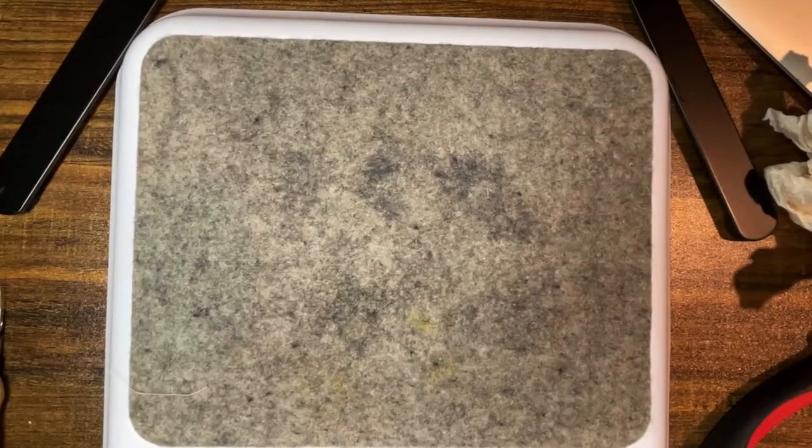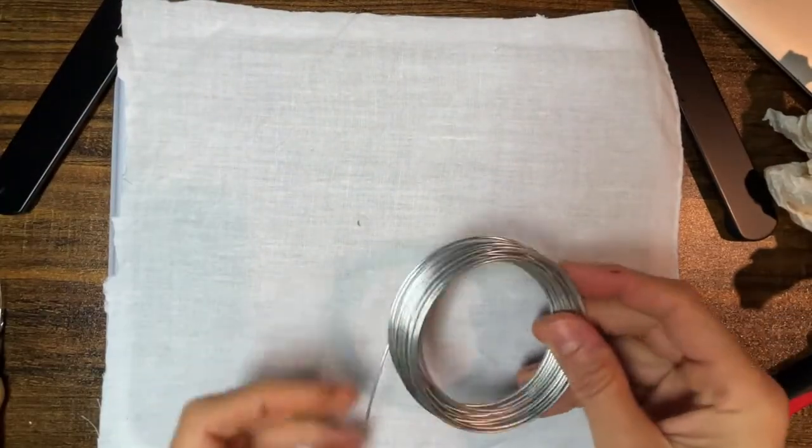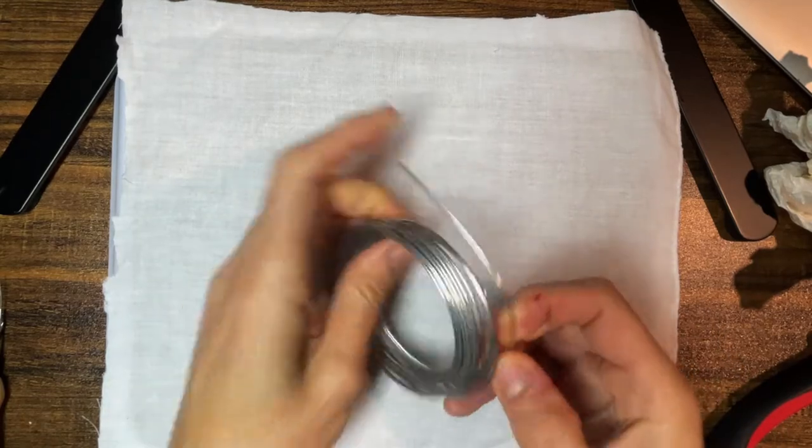I always like working on a fresh sheet as opposed to directly on the wool, and I cut a new one today so it's super clean. Lately I've been using 16-gauge wire for my armatures — it's stiffer and it is easier to pose.